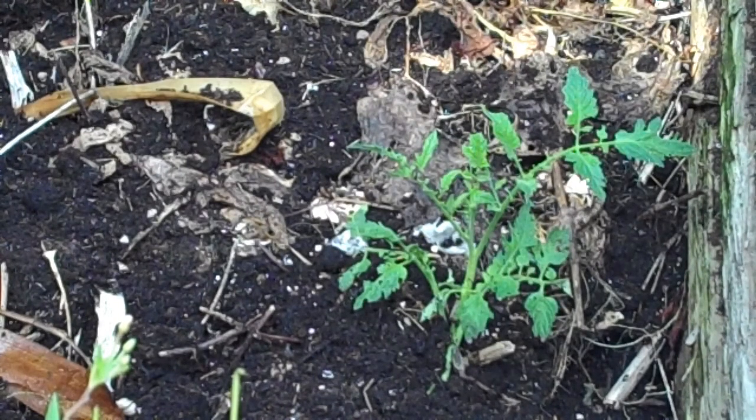Some of the tomato plants are only about three or four feet from this compost pile, so I'm quite sure that's what happened, because if it had come from seed I would have seen it long before this. Anyway, I'm going to uproot it and put it in a pot and take it in the house.